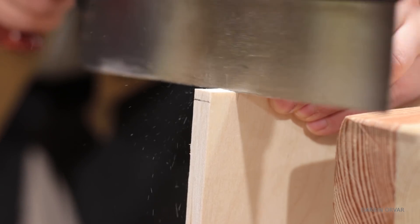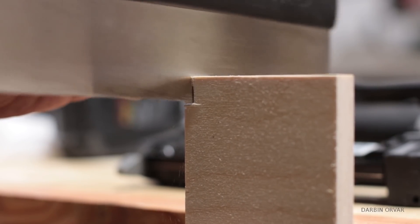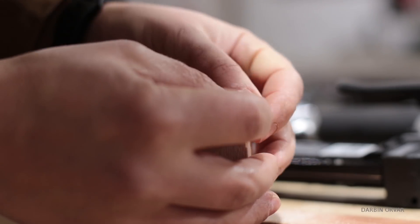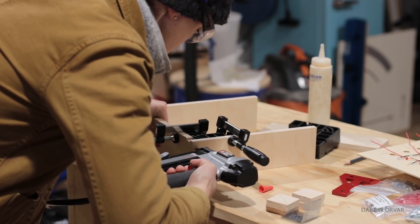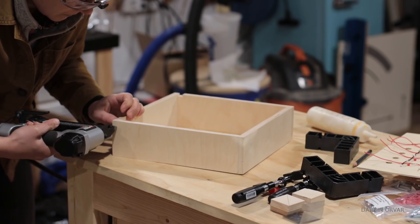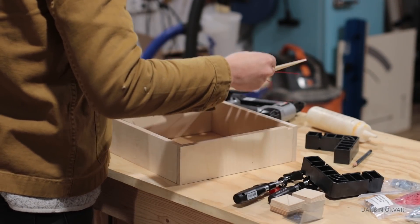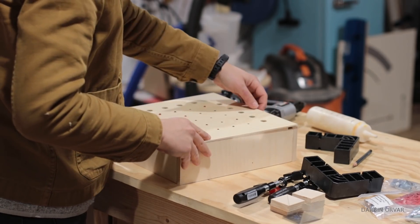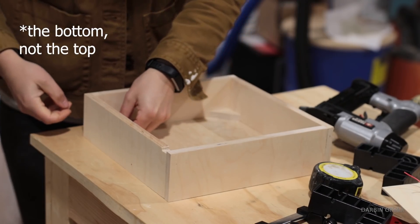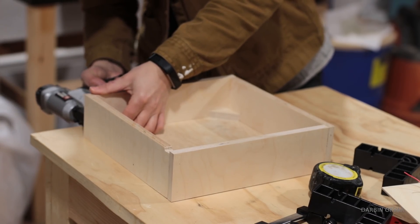I also cut out a little section for the micro USB charger. I added little corners inside so that the top would have somewhere to screw into, because I wanted to have access to the box — so I can change things eventually, replace a light if it goes out, or anything like that.